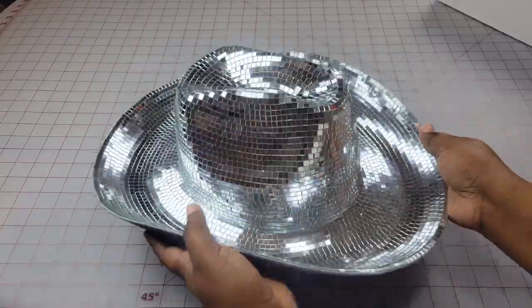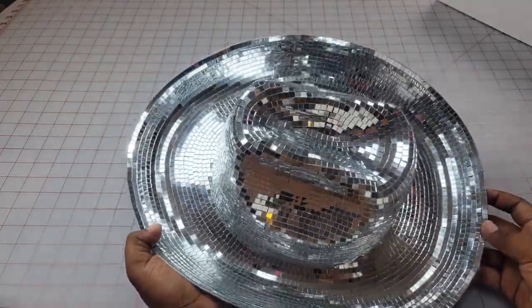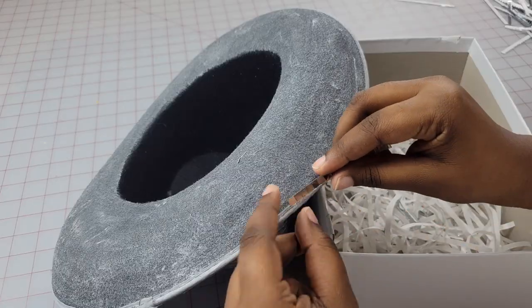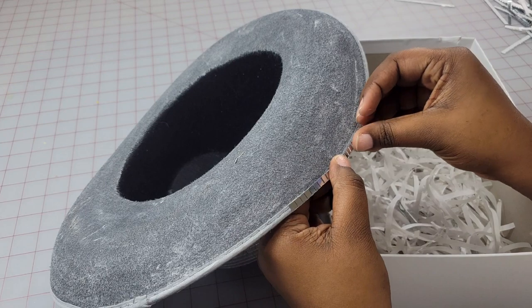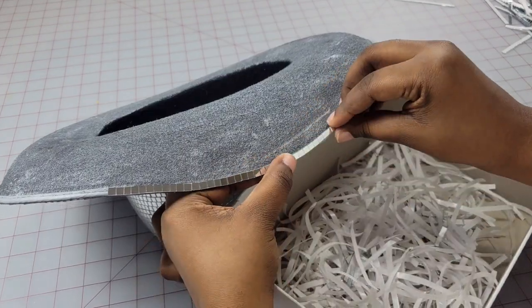This is what the hat looks like with just the top tiled. If you wanted to stop here you could, but we're going to go ahead and put tiles on the bottom of the hat too. I repeated the same steps for the bottom — starting from the brim and working my way to the inside of the hat, but this time starting with full strips instead of the small pieces.